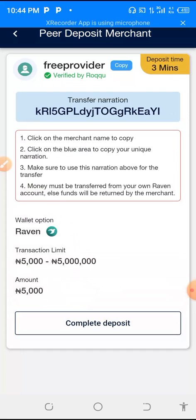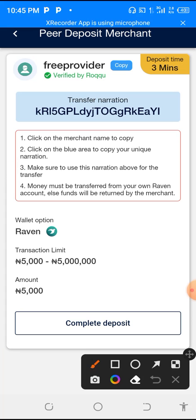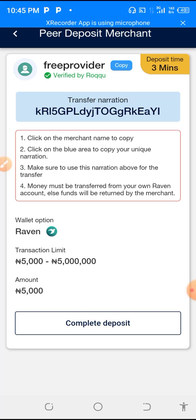The important thing I want you to note here is the transfer narration. Transfer narration is very important here. What you are going to do is to just click it — just click the transfer narration like this. The narration has been copied.